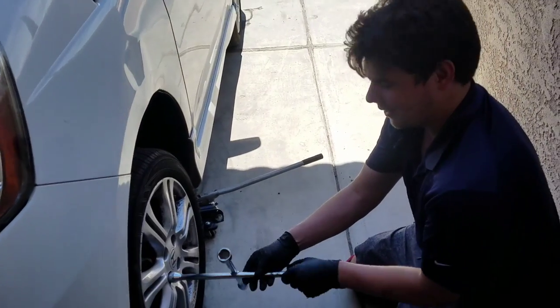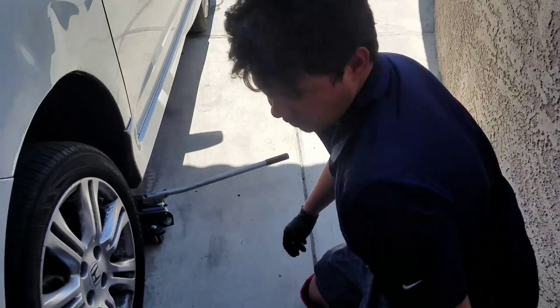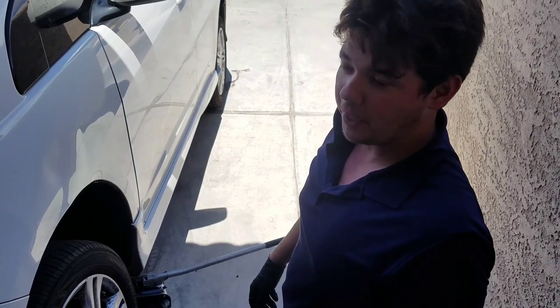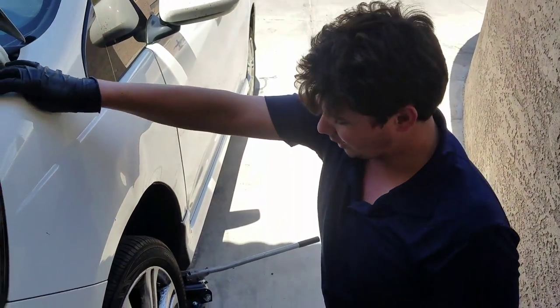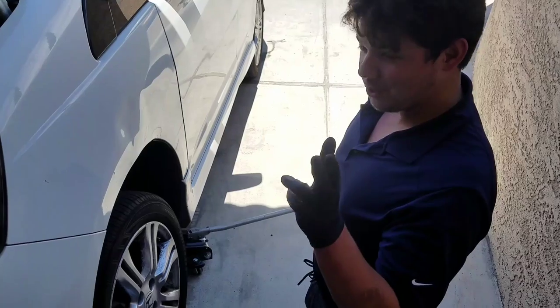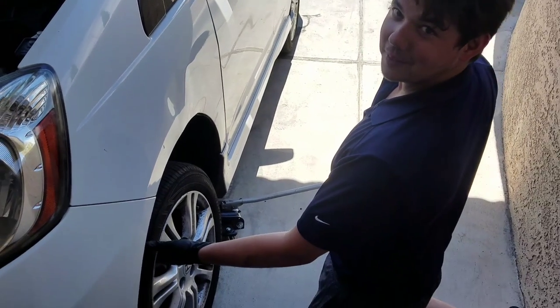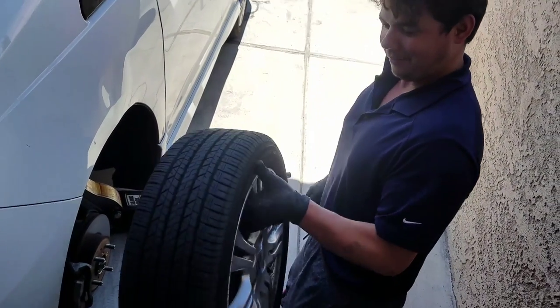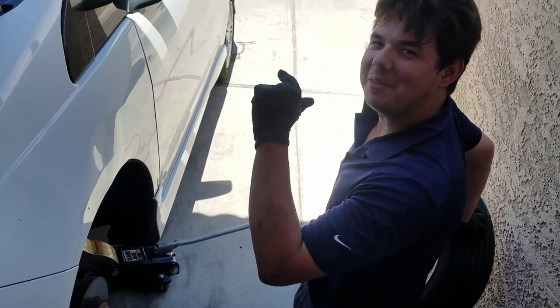We're on our last wheel — we just did all three. When you do this, you start at the back corner, the furthest from the brake reservoir, and work your way to the closest. The brake reservoir is on the left front-hand side, so the furthest away is the back right, and that's where we started. We're wrapping up, taking this wheel off — look how light that little wheel is. I love a good Honda Fit; it's my favorite economy car.